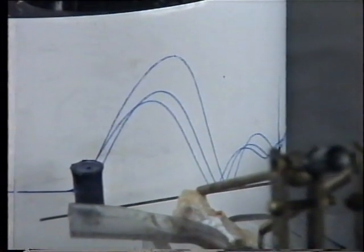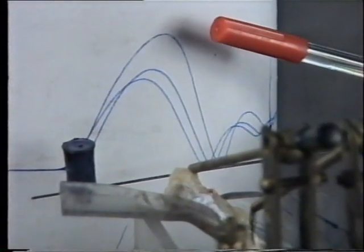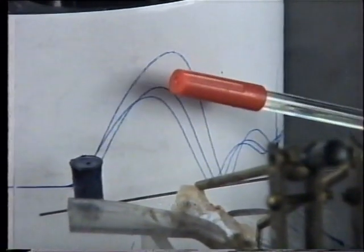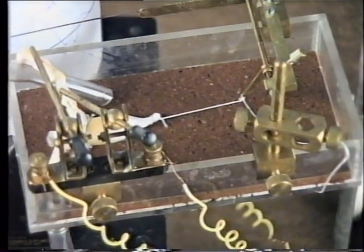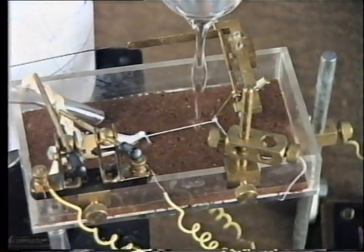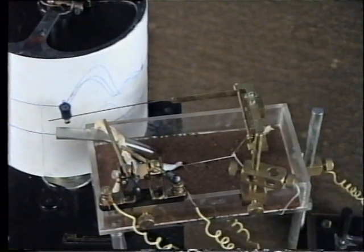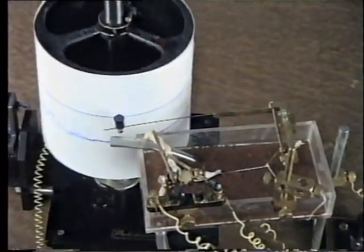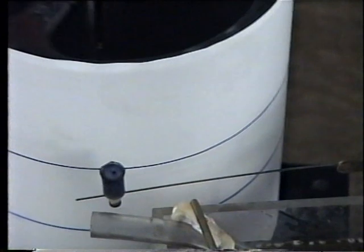This is the normal simple muscle curve; this is the simple curve with the effect of heat — you can see the increase in amplitude. To see the effect of cold, empty the tissue chamber and put cold water. Start the drum to record the graph. Now you can see the reduced amplitude.